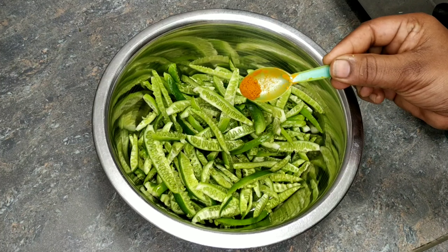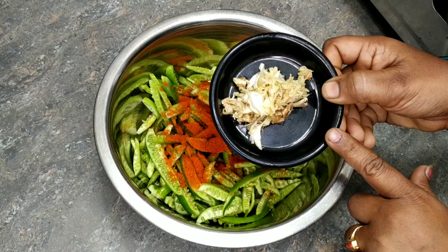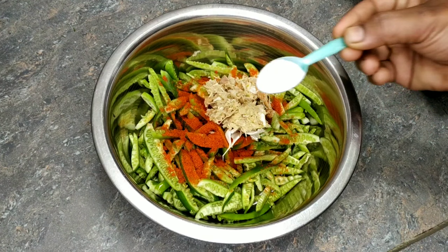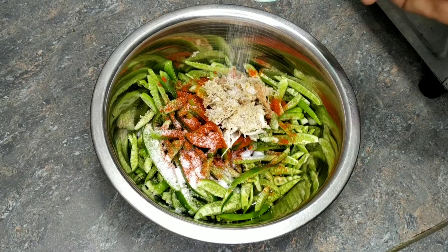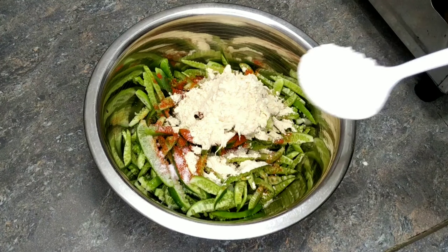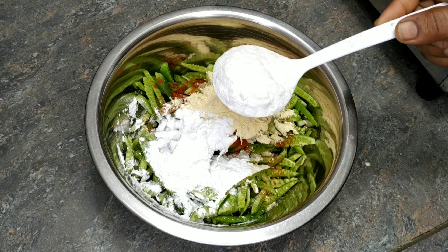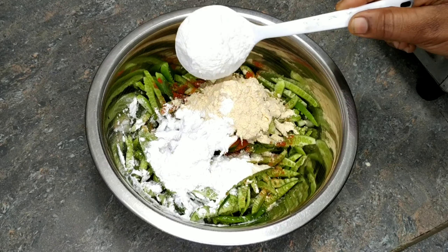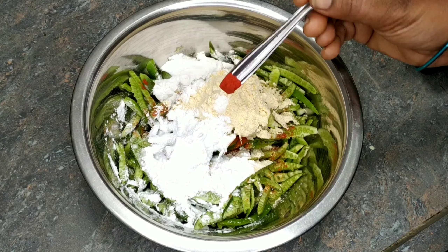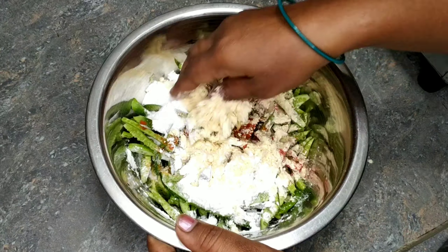Now add some salt and 1 teaspoon of corn flour. After that, add a fresh flavor paste. Add 1 tbsp corn flour and 1 tsp of water.